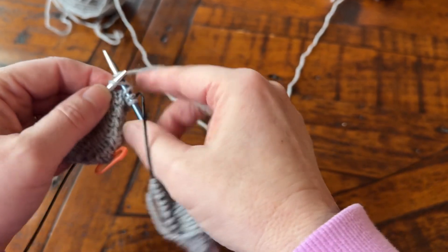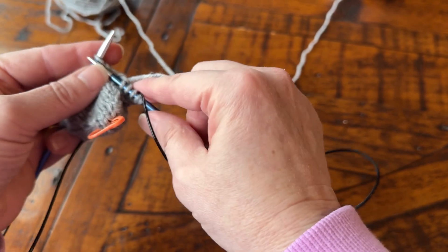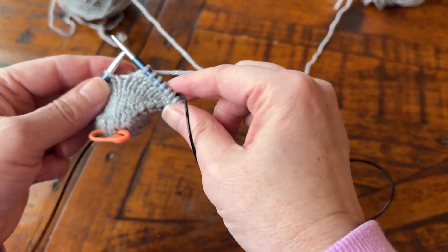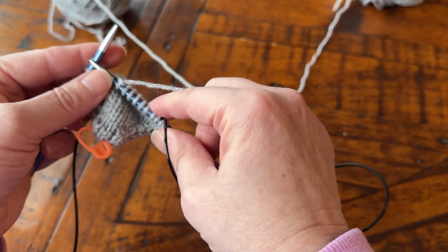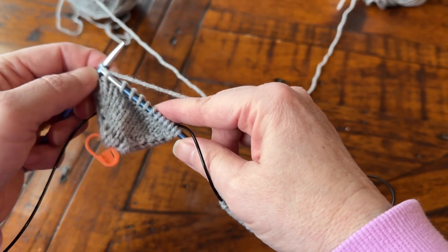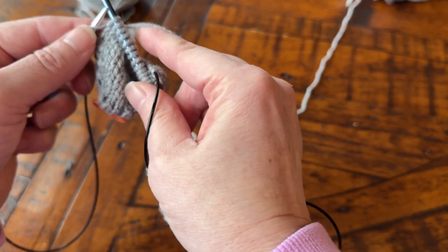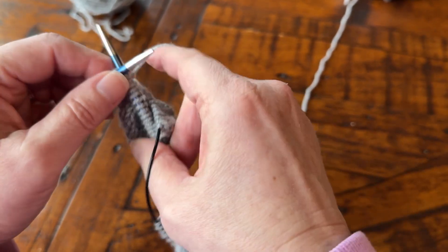I'm just doing this for convenience — knit front and back — because I just want you to learn the steps to doing the socks, the construction of the sock, just to get a good overview and then you can go back and tweak it to your liking. And one more — there's the last stitch, front and back.